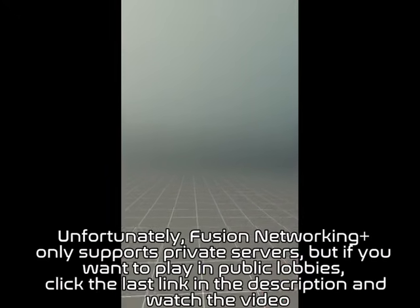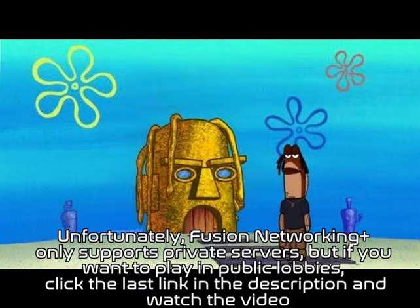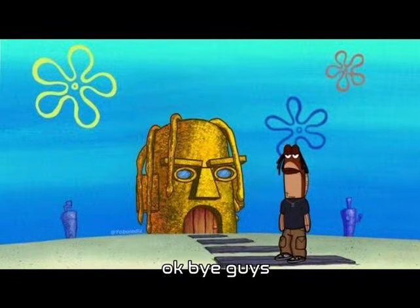Unfortunately, Fusion Networking Plus only supports private servers. But if you want to play in public lobbies, click the last link in the description and watch the video. Okay, bye guys!